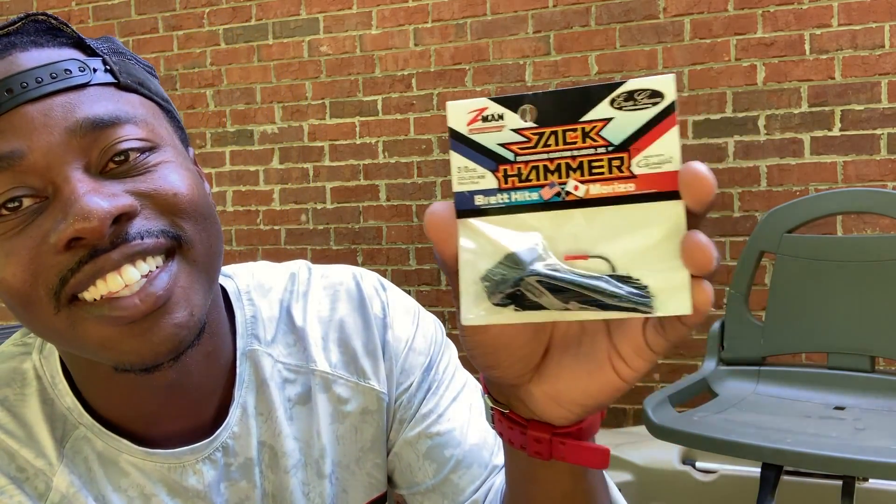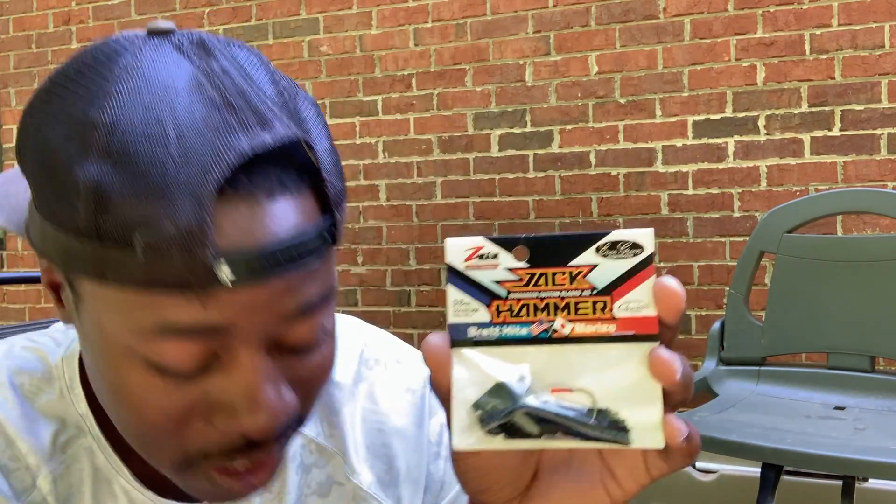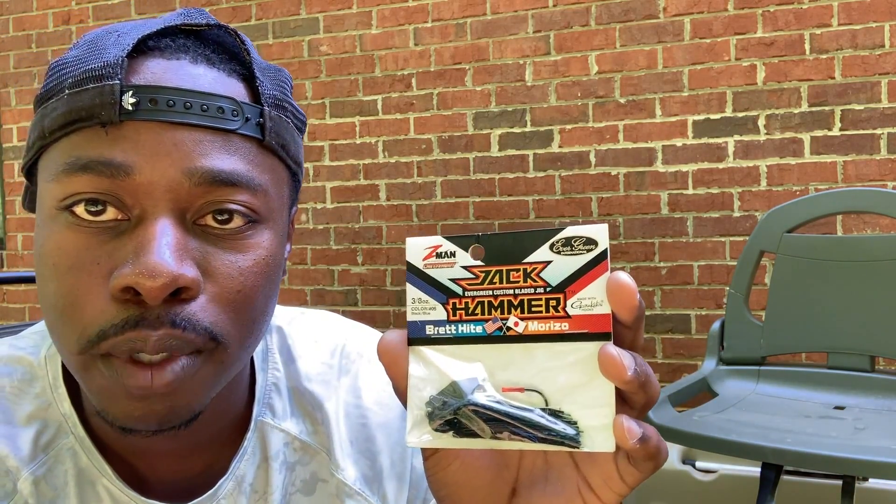Another Jackhammer — this one is black and blue. A couple things about a black and blue chatterbait: it's phenomenal for dirty water and should get bit in muddy water. I'll probably throw a Siebert's nasty trailer on it to make a killer setup. The Jackhammer chatterbait in black and blue is a phenomenal color.